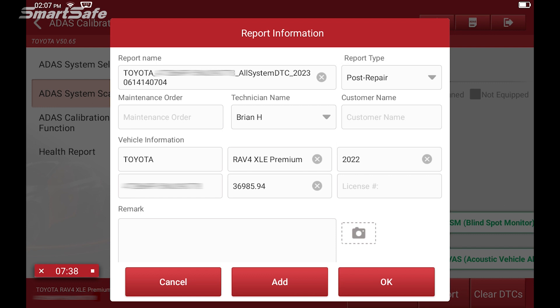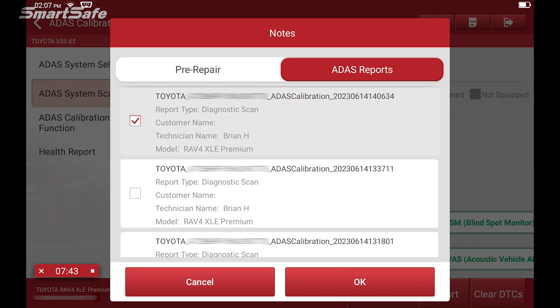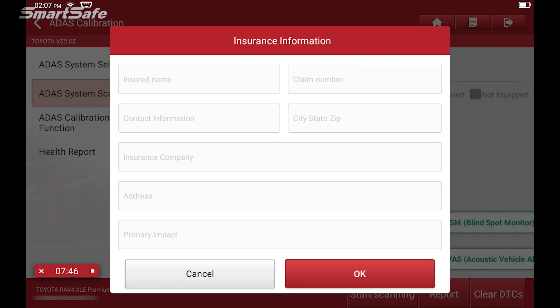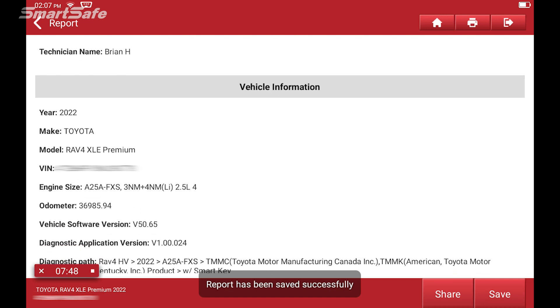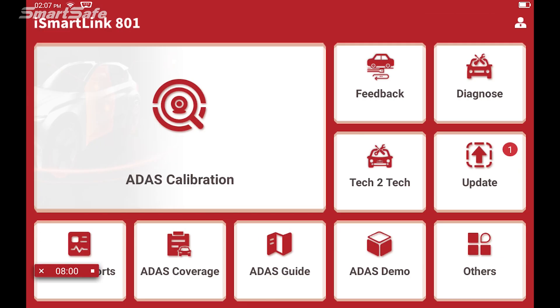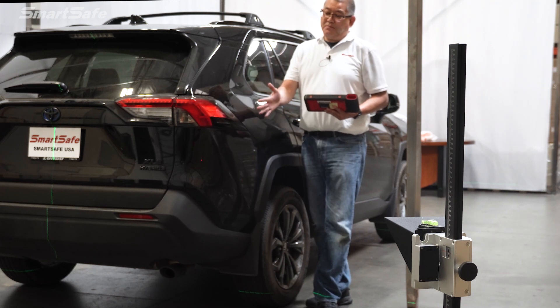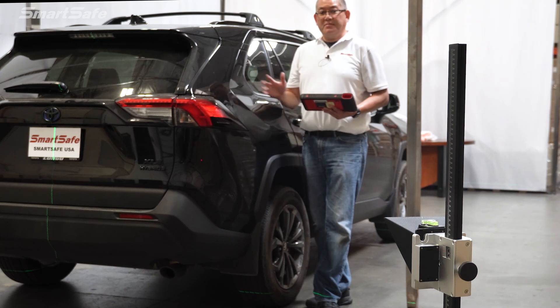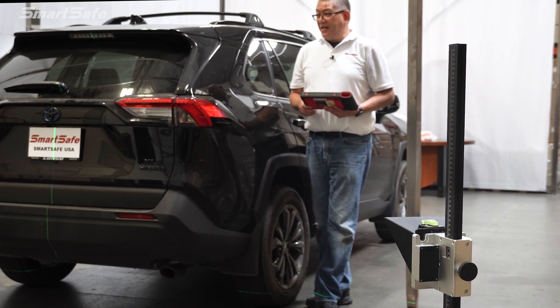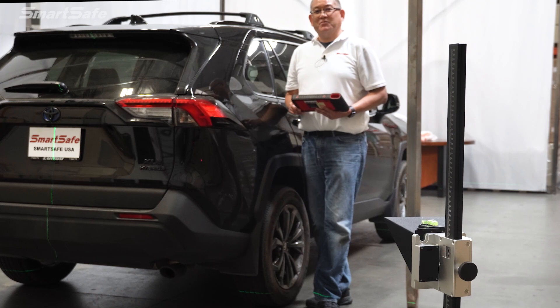We'll change our report type to post repair and add in our pre-repair as well as our diagnostic scan, then hit okay. Now we have our post repair report showing a successful static calibration of the blind spot monitor radar. We'll save that and exit out. This completes the calibration of the blind spot detection passenger side — you would repeat the same function for the driver's side if performing it on that radar. We hope you found the video helpful and we'll see you at the next one. Bye for now.